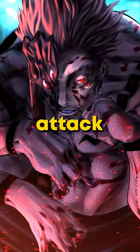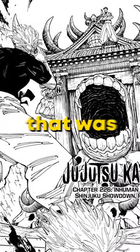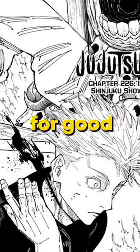This is easily the most broken attack in Jujutsu Kaisen, period. At the peak of Tsukuna's fight against Satoru Gojo, Tsukuna uses a new technique that was the only attack strong enough to put down the strongest sorcerer of the modern era for good.